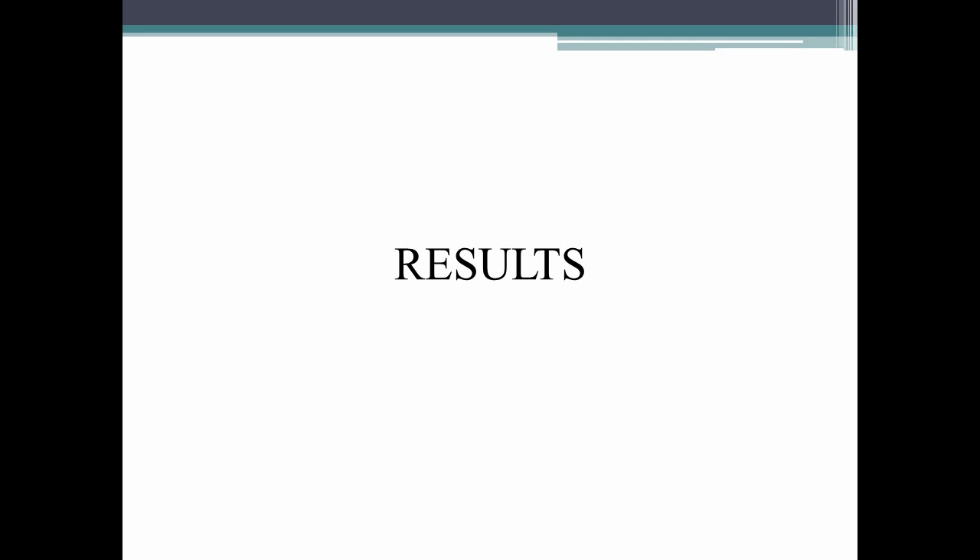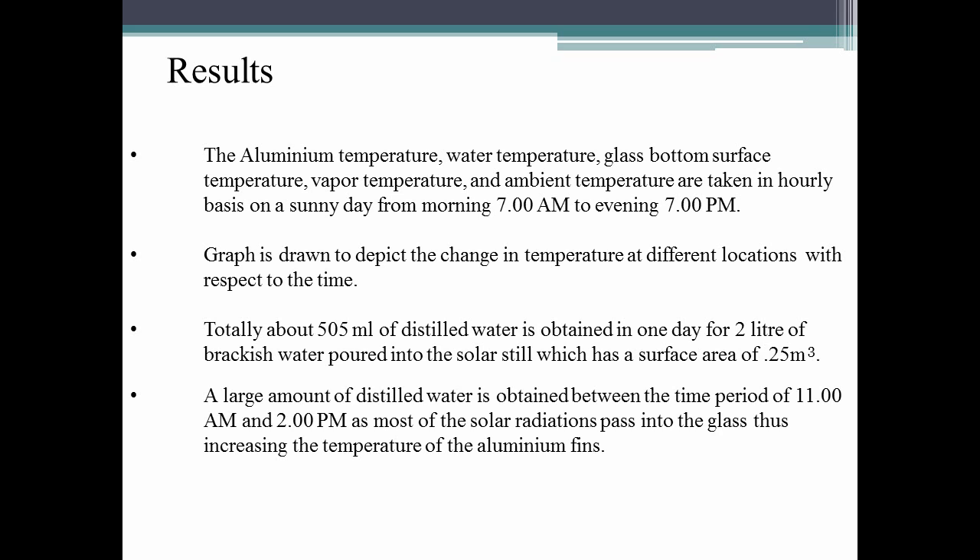Now let us see the various results obtained from experimentation. On the experiment day, we obtained seven different temperatures from thermocouples at different locations: aluminum temperature, water temperature, glass bottom surface temperature, vapor temperature, and ambient temperature. Readings were taken hourly on a sunny day from 7am to 7pm. In total, about 505ml of distilled water was obtained in one day from two liters of brackish water, with a surface area of 0.25 square meters. The largest amount of distilled water was collected between 11am and 2pm, when most solar radiation passed through the glass, increasing the temperature of the aluminum fins.